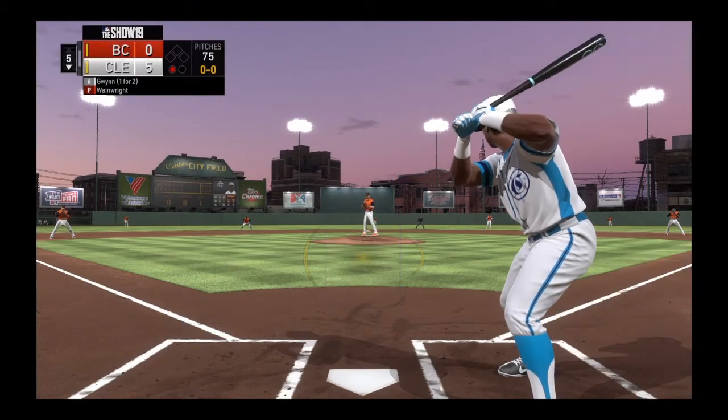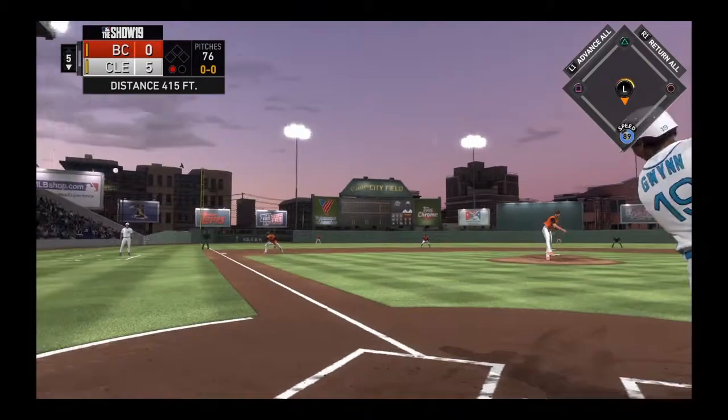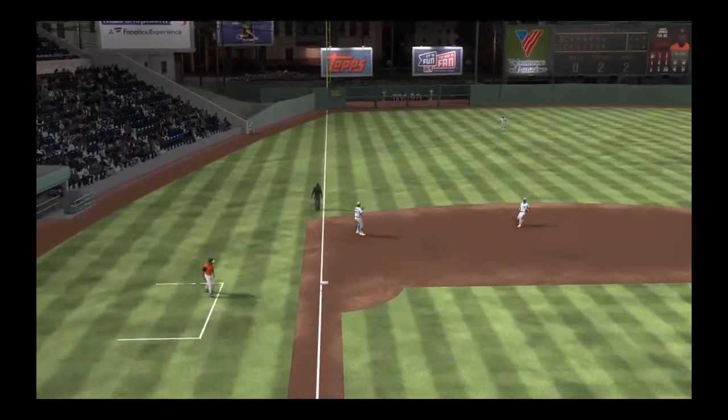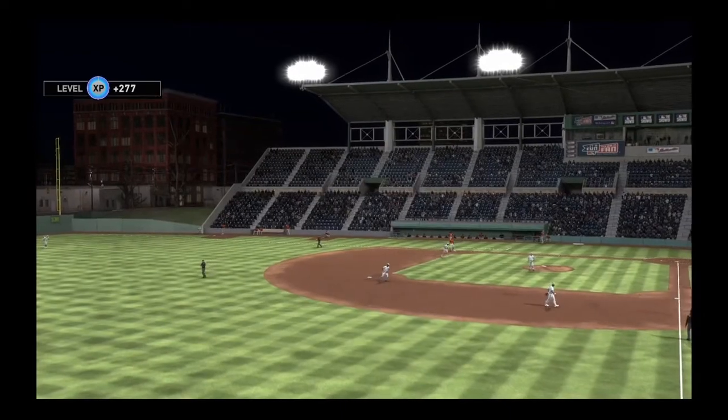Stepping into the box, Tony Gwynn — he singled in two trips to the plate thus far. And he popped him up over toward the left side of the infield. Schmidt will put this one away and the side is retired.